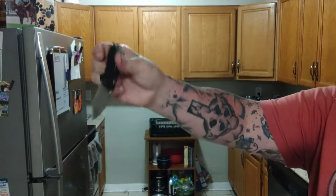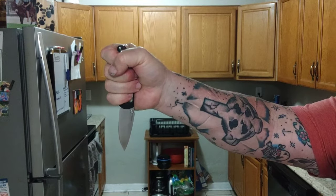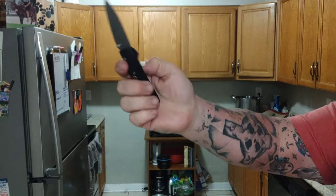Well, welcome back, my friends, to another rousing rendition of Choir Boy's Cutlery. Hey, today I'm bringing you the Hogue Ritter RSK MK1 G2 and the Mini.